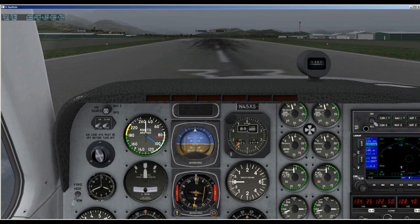Hi, and welcome to WEH videos. My name is Skip, and today I want to do a little introduction on the new Garmin 530 that was introduced by X-Plane in their 10.30 release.